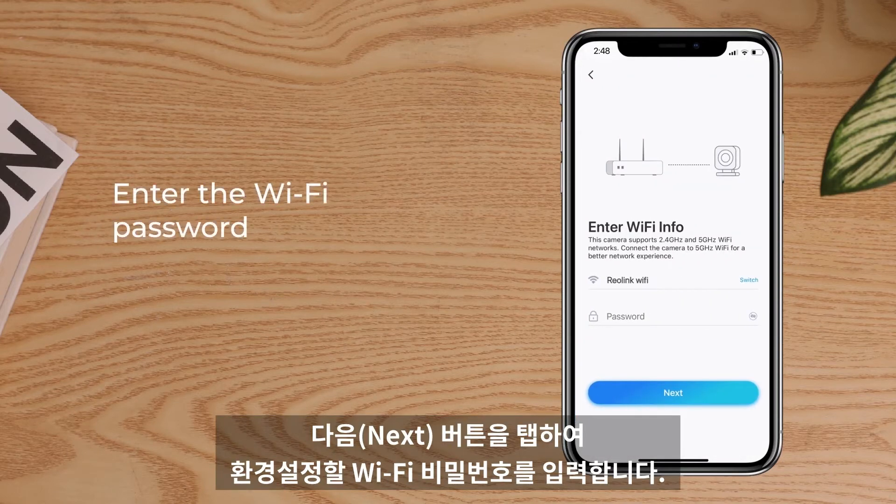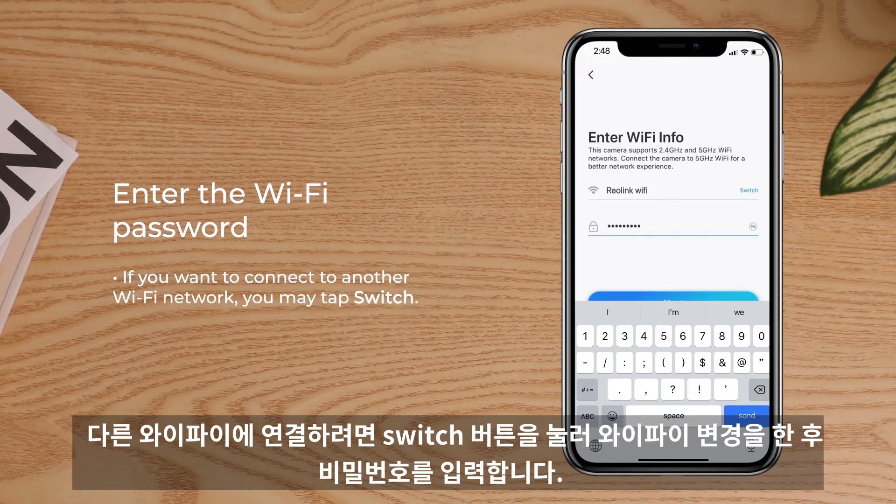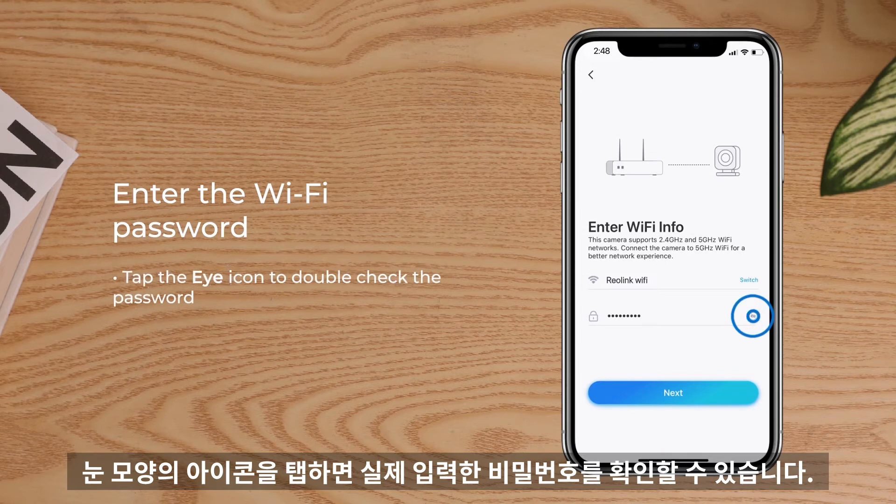Tap Next and enter the Wi-Fi password of the selected Wi-Fi network. If you want to connect to another Wi-Fi SSID, you may tap Switch. And you'd better tap the I icon to double-check your password.